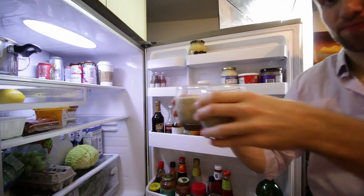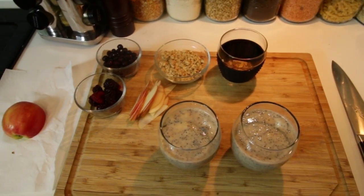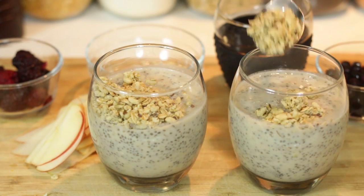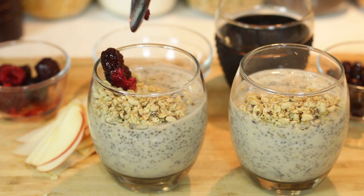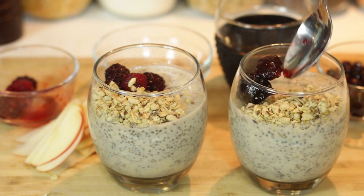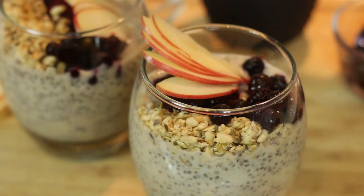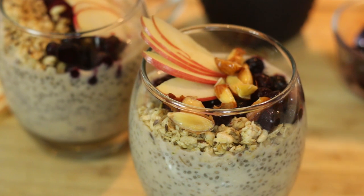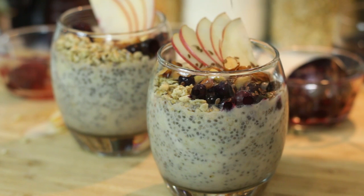These guys are ready to come out. Let's start topping these off. I got some granola, some berries — those were previously frozen, they're a little mushy — some apple in there. All of these toppings are completely optional, put whatever you want. I got some almonds that I've just soaked for a bit to get some of those skins off. And I may as well top those off with some flax seeds.